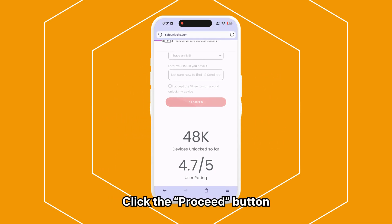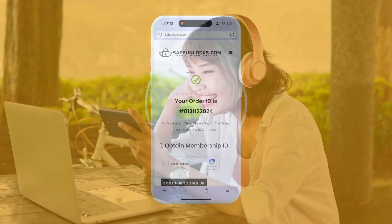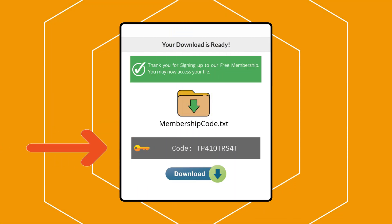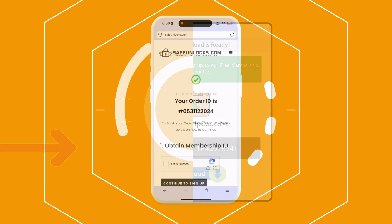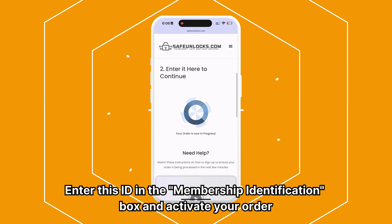You will be redirected to your order, and you should receive an email with the unlocking information. Follow the steps provided to activate your order. It's recommended to watch the tutorial video for guidance. Once you complete the activation process, you will receive a Membership ID associated with your order. Enter this ID in the Membership Identification box and activate your order.